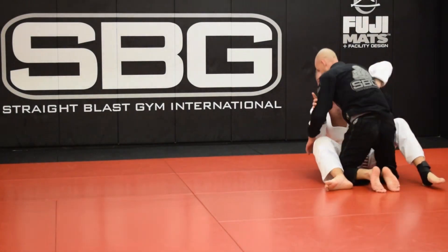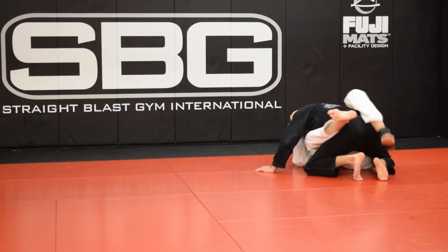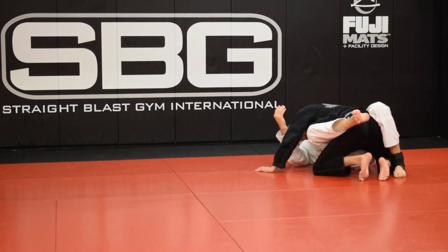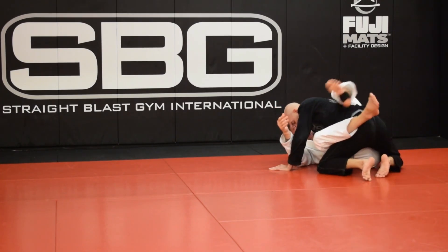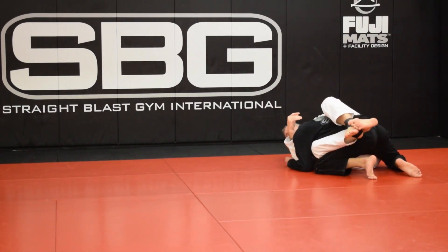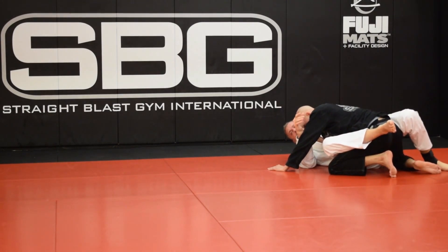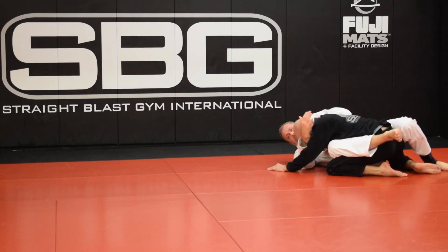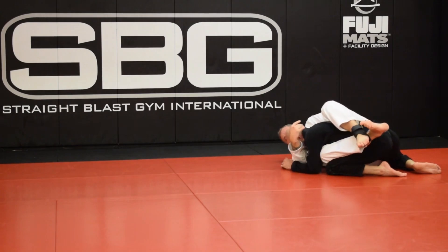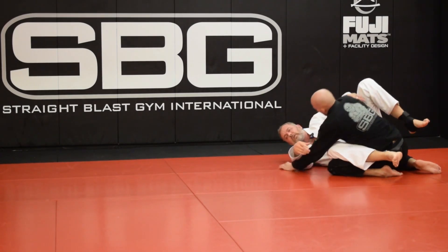When you're playing this guard and you feel the guy's about to posture up, you can drop that foot down to the mat real quick — and then he can't sit up. Then I bring it back. So anytime I need to control his posture, I put that foot on the mat like a kickstand, which allows me to transfer weight right into his shoulder. Very difficult for him to lift up, and then when he stops trying, I just go back. That's an important tool you'll need here.